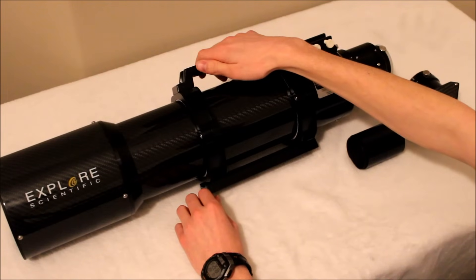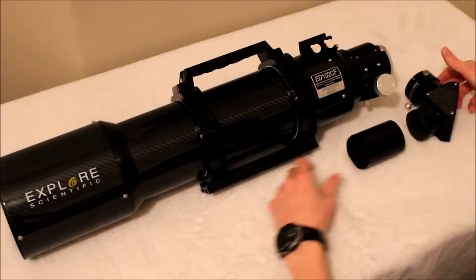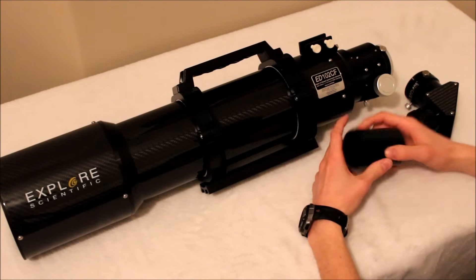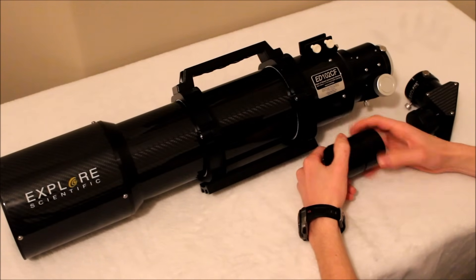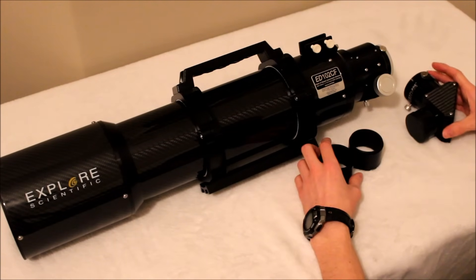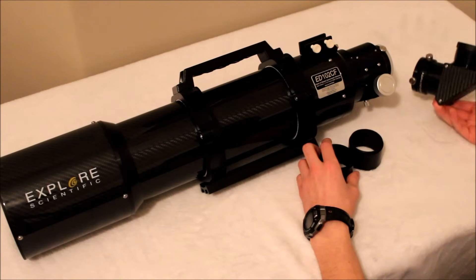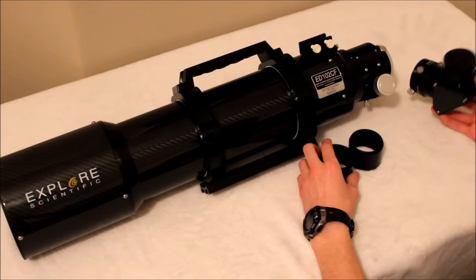Explore Scientific also includes a carrying handle and rings, which is standard. Also included with the telescope are extension tubes for the focuser. I find that you only need to use about one, though it does come with two extension tubes — they're just threaded to go into the focuser. And it also comes with a two inch, 99% dielectric carbon fiber diagonal.